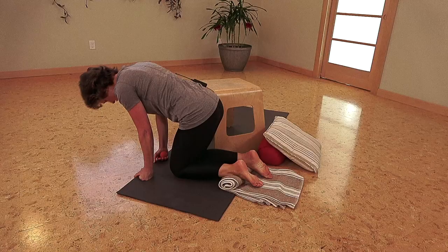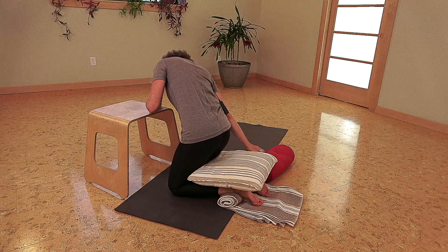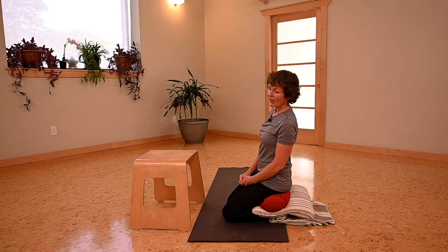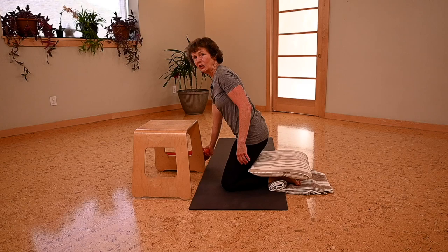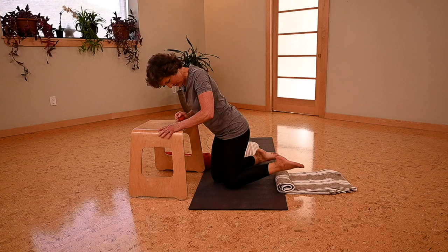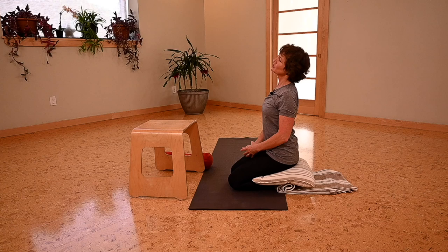If you haven't sat back on your heels in a long time, you can start with one or two pillows. Sit back, and that makes for a really nice ankle stretch. Over time I would encourage you to gradually use less pillow and less roll — this might take you a month or two months; it doesn't matter. So gradually unroll, and with time maybe just use one pillow and less roll, always thinking, 'Nice opportunity to sit up tall.'